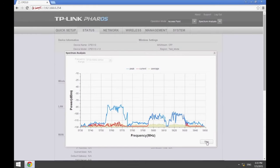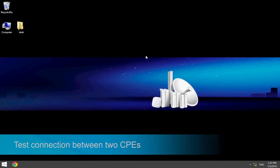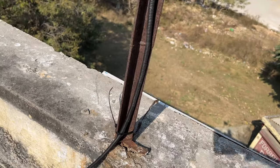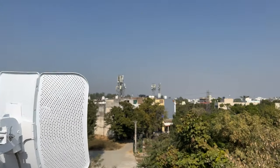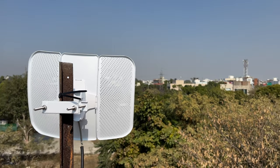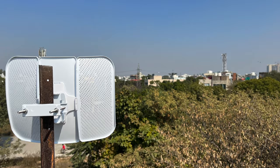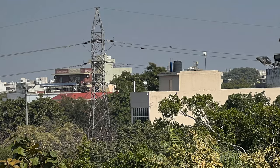Once these two radios are configured as access point and client and can communicate with each other, the rest of the process is quite simple. You simply install the access point on the router side and the client on the other location where you want internet or the network to be extended. They draw power from an included PoE switch that connects them to the router. Now these radios work in line of sight and are highly directional, so they are very sensitive to any obstructions between them and also the angle at which they are set. Handily, they come with a utility which allows you to align them with precision and lock that position.